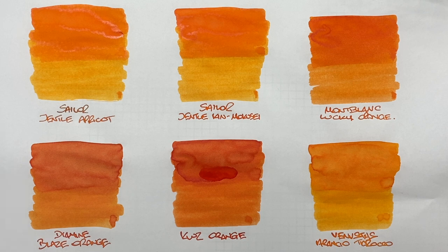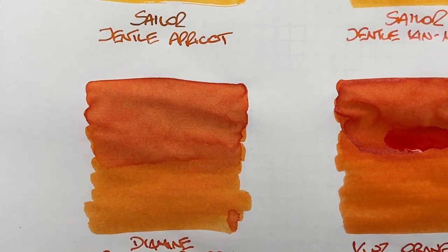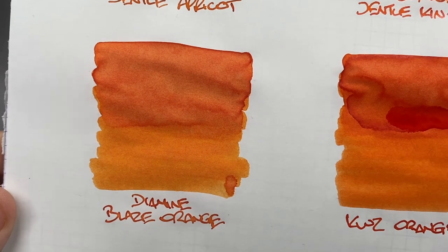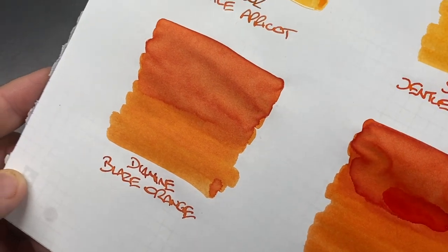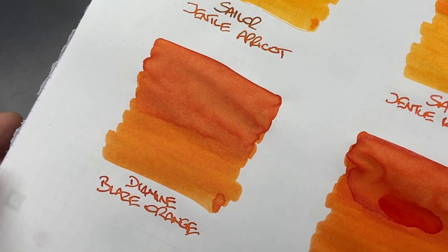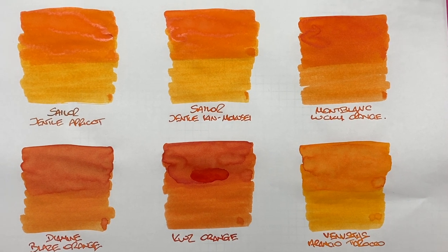Diamine Blaze Orange is really one of my go-to favorites — I think I've gone through four or five bottles. It's a punchy, bright orange that comes across very well in writing samples. There's a visible difference between wet and dry writing nibs, there is some shading — more visible in the writing sample — and as for sheen, it's trying to sheen but not quite getting there, maybe a little around the edges, certainly less than the other three inks.